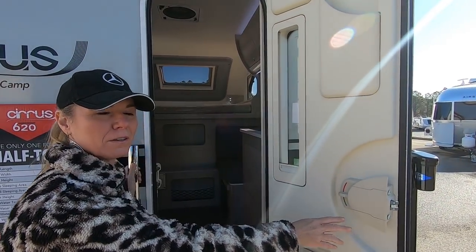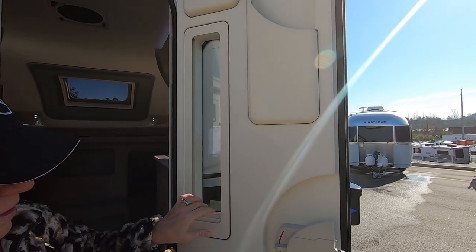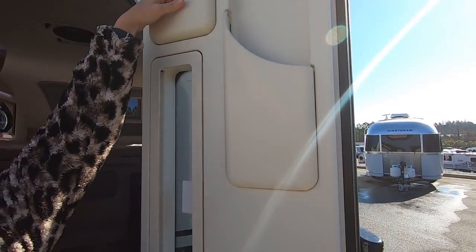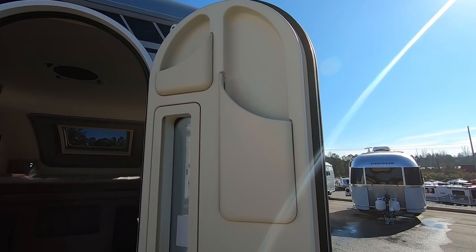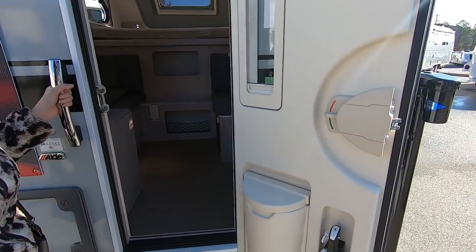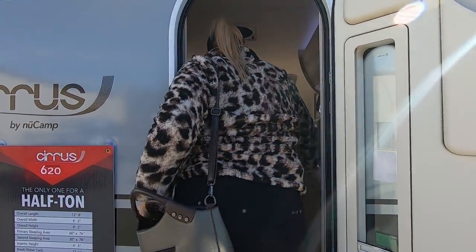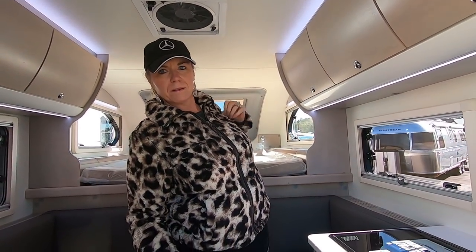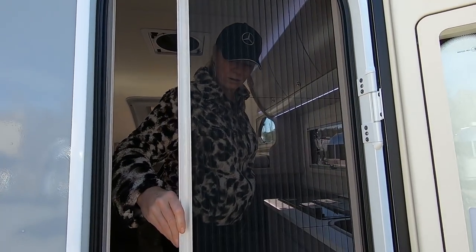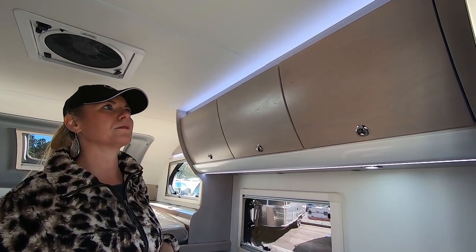Right on the inside of the door you have a trash can, a little window with a shade that pulls up, and here's the lock. There's a fire extinguisher, a little pocket up at the top, and another little storage pocket — that could be for a trash can or dog stuff. Moving up inside, there's a nice retractable screen door.